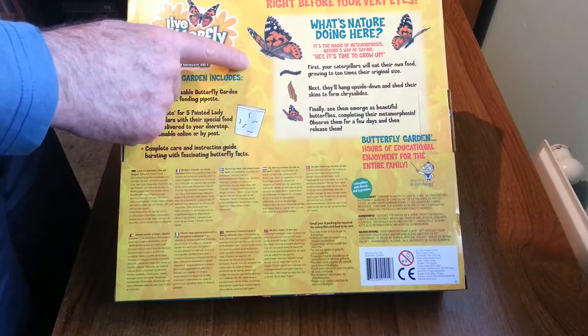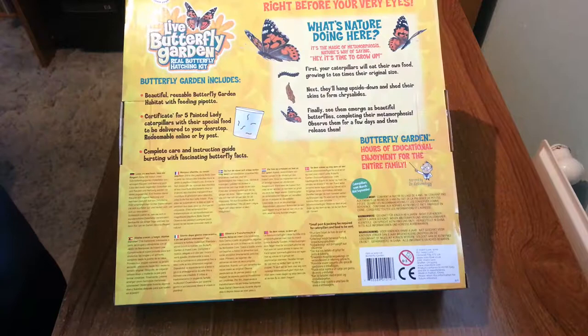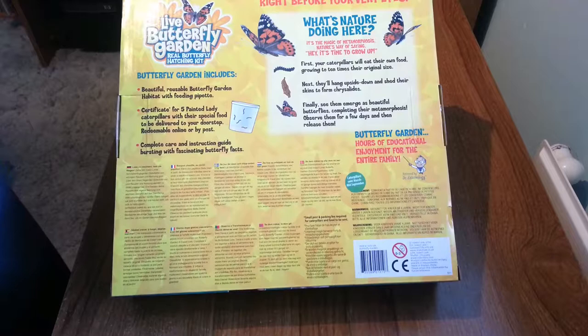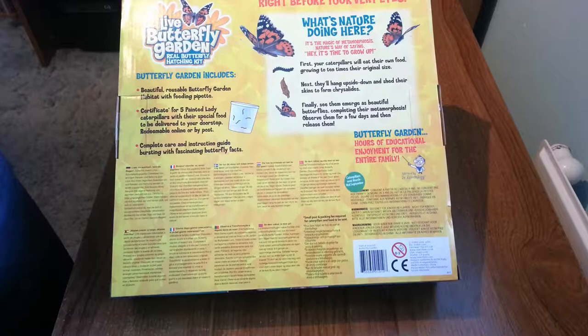Take a look on the back - the caterpillars you will be getting, as with many other kits on the market, are for the Painted Lady Butterfly. It is quite a common butterfly in the US, UK and Europe, but it is not naturally occurring or native in the UK or Europe, although there is a variety called the American Painted Lady in the US.